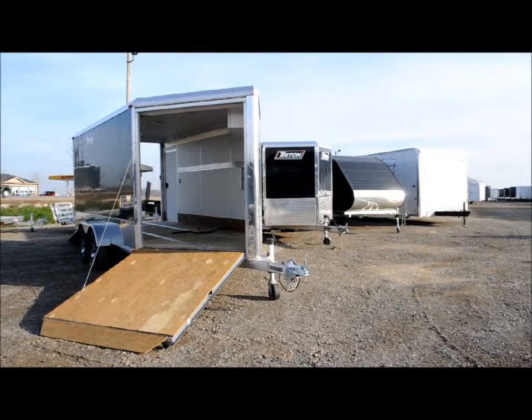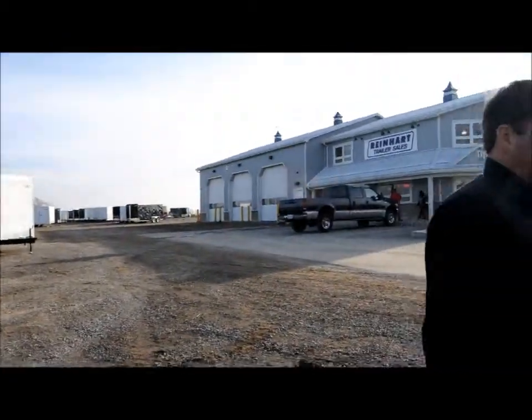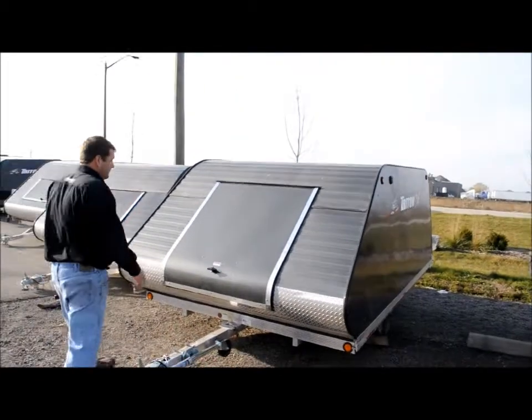Now we're going to take a look at the other Triton trailers they have for snowmobile as well. We're going to follow Donald over and he's going to explain the function of this one.